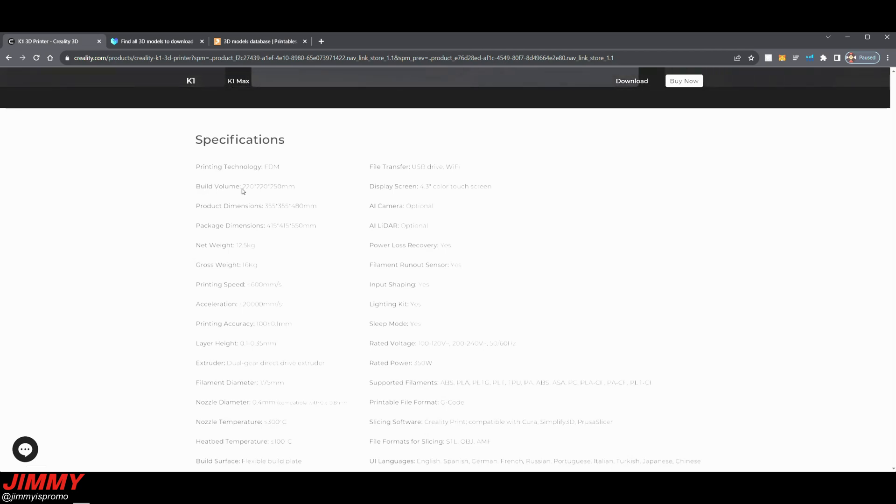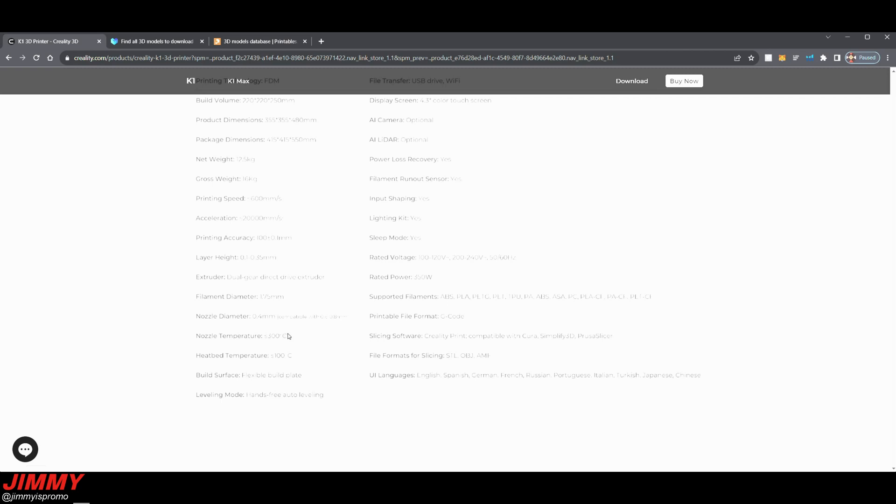Looking at the specifications — the build volume is 220 × 220 × 250 mm. The K1 Max is 300 × 300 × 300 mm if you need larger prints, but 220 × 220 × 250 is perfect for really anything you'll be printing. The net weight is 12.5 kilograms. Printing speed goes up to 600 mm/s. The extruder is a dual gear direct drive. Filament diameter is 1.75 mm. The nozzle temperature can reach up to 300°C, the hotbed up to 100°C, and there's a flexible magnetic build plate so prints just pop right off when you bend it.